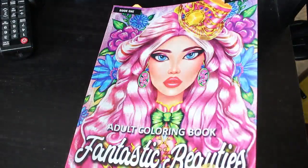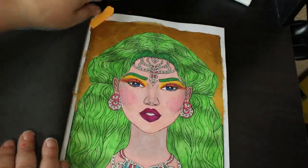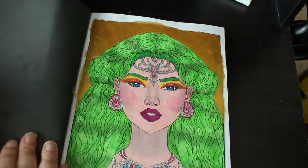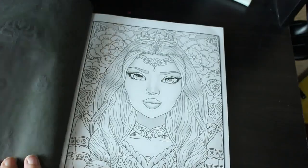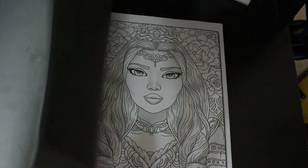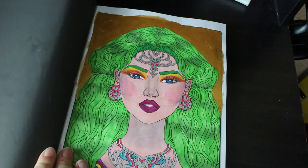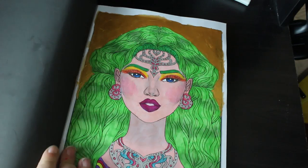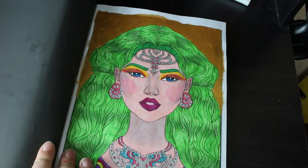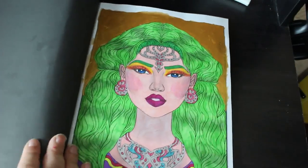I did another one for Colour My Horde September — I did one in Fantastic Beauties by Demeter Victoria. The background's a bit dodgy because I don't like the busy flowers in the background; I normally just black them out with a marker but this time I put gold paint on and it hasn't covered it very well. I might go back to the black marker. This is various markers, mostly OhuHus, and Prismacolor pencils on the skin and makeup to give her bright makeup.